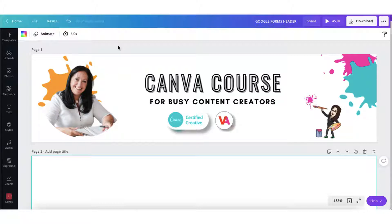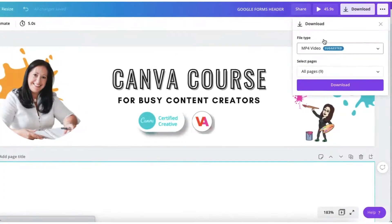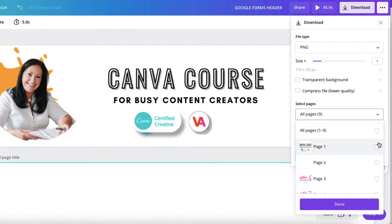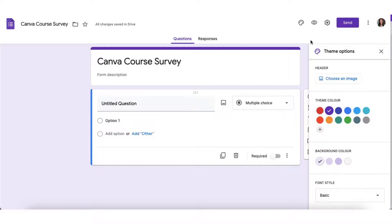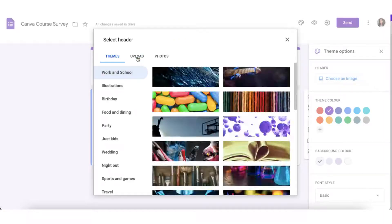I've already done some investigating and I know the size of template I need for this header image — I'll share the exact dimensions with you a little later on, so make sure you stay tuned. Since I want to survey my customers about a recent course I produced, I've designed a quick header image with a relevant title, my brand logos and some fun graphics. I'm now going to download this image by clicking on the download button, selecting my file type — I want a PNG high quality image — selecting the page I want, clicking done and then download. Then I'm going to upload that header image by clicking on Choose an Image and then Upload.